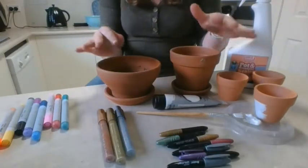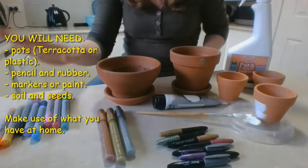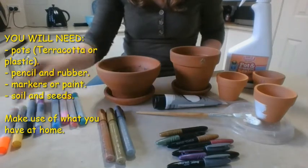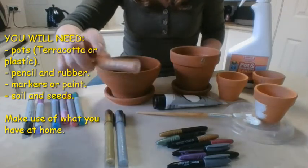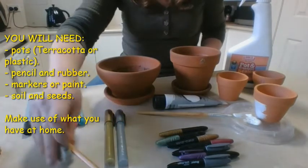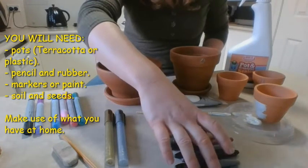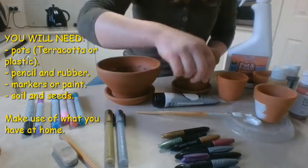Think about what you have at home and what you can use. I'm using terracotta pots and paint markers from Kmart, but after testing them, a couple don't show up well on the terracotta clay — I'm moving those out. The bronze metallic marker was too similar in color to the terracotta. I've also got some normal metallic markers that show up really well because they're nice and thick.